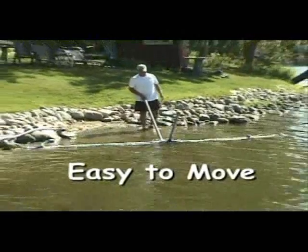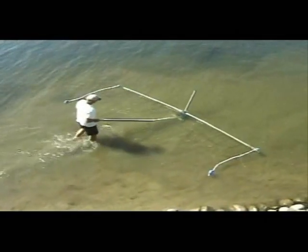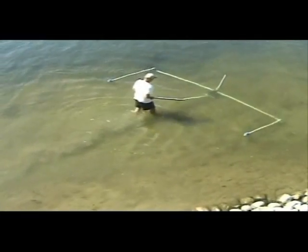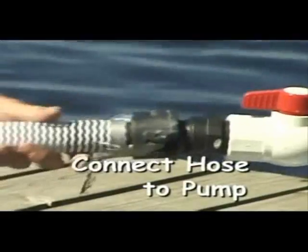Here you can see the entire package, and you can also see how easy it is to move it. You can see it's being repositioned, put into a spot — just move it out into an area that needs to be groomed. And then once you've got it in position, simply connect the 1½-inch hose, which is supplied with the Beach Groomer. And then on the other end, you just connect it to an irrigation pump.